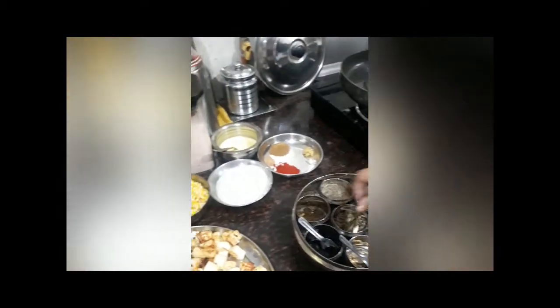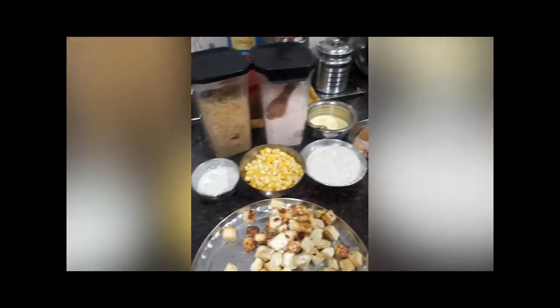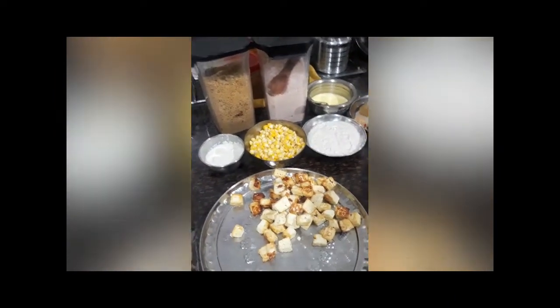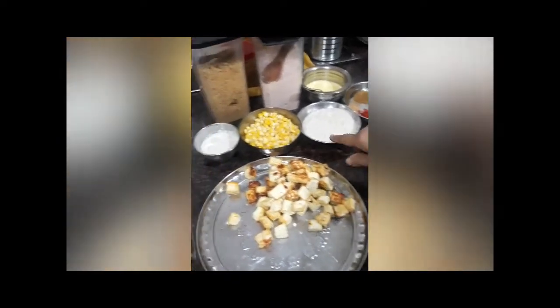Hello everybody, today you can see I have been making paneer with corn and the main ingredient will be til.